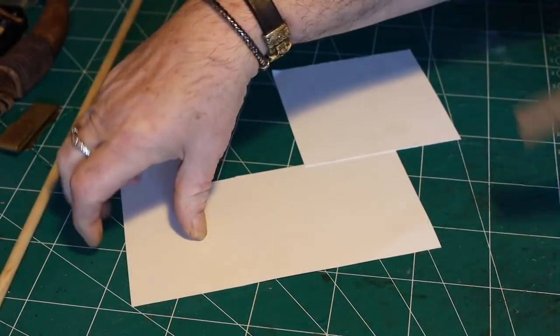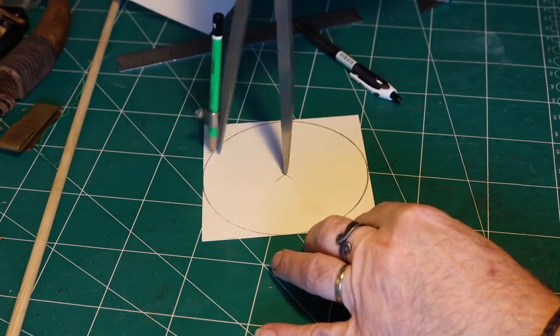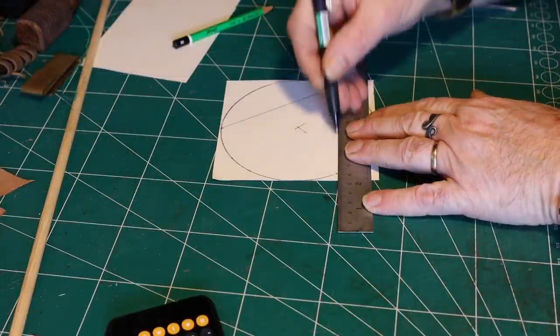First you have to make a template for your little lantern, depending on how big you want it. Then you make it in a hexagonal shape so that it will fit the design that you have chosen.